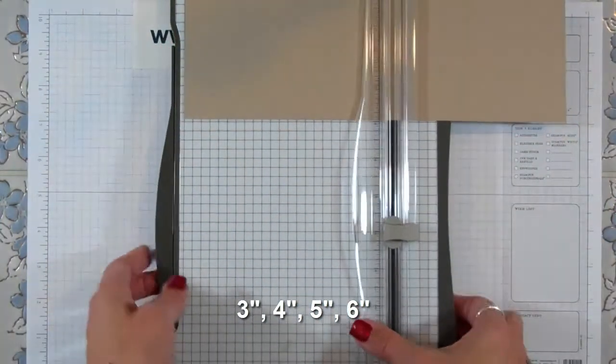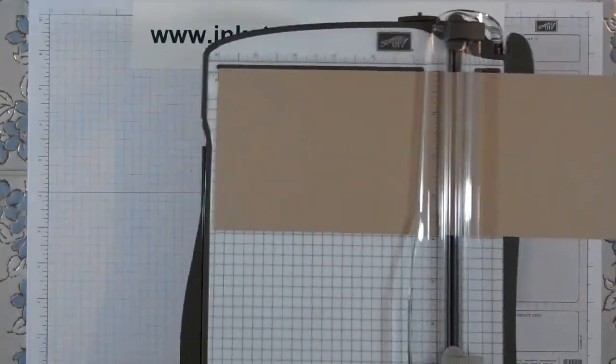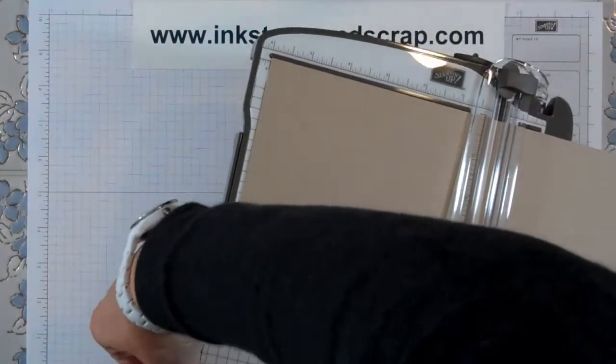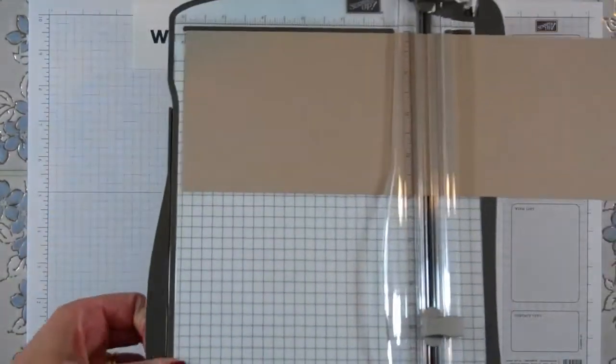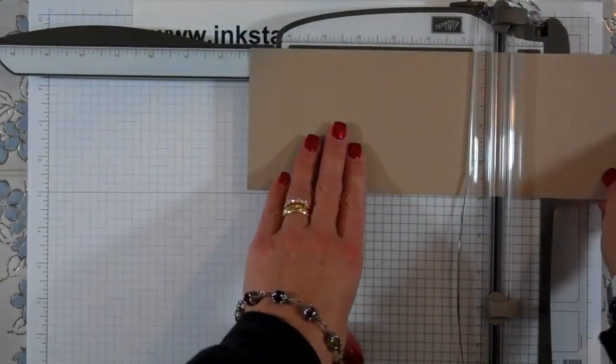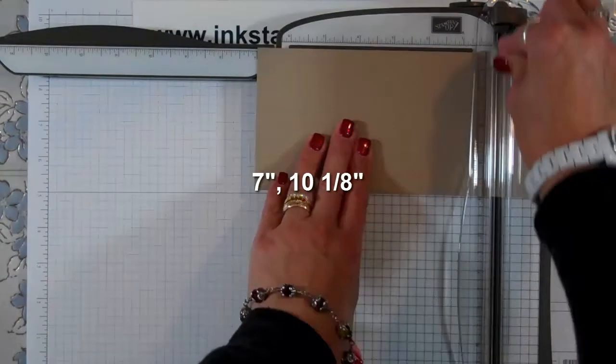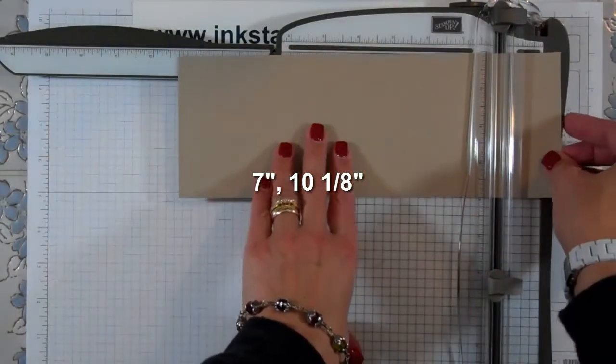Then I'm going to open up the arm because I still have two score marks to make. The last two score marks are at seven and ten and a quarter.